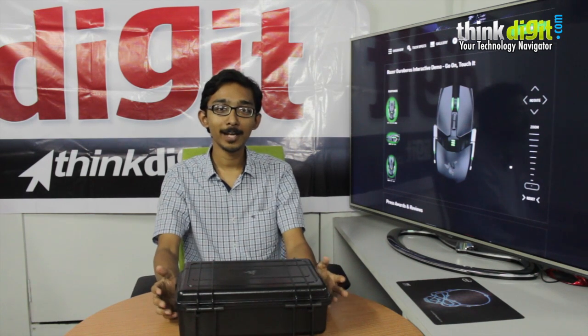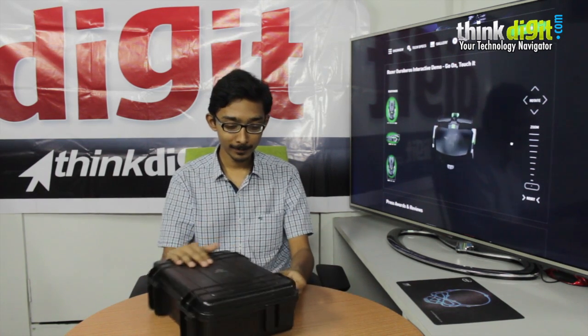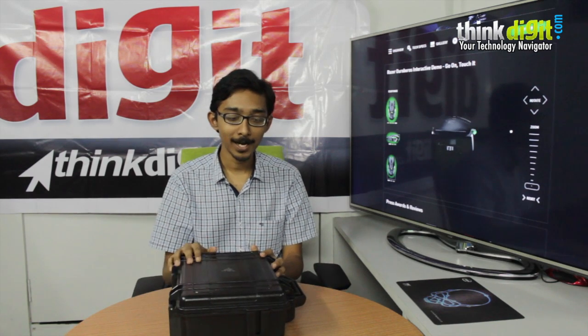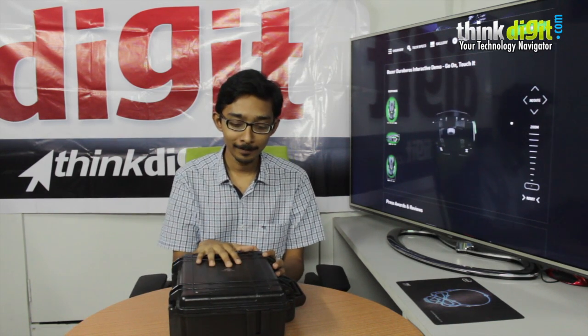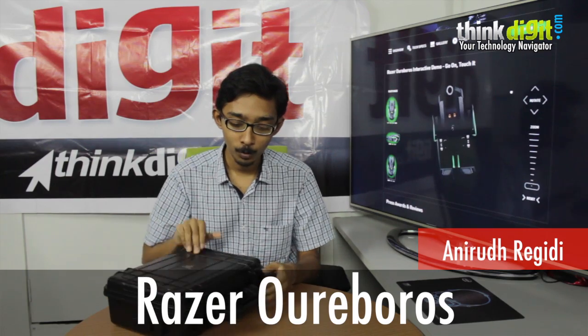Hi, this is Anirudh from TeamDigit and today we have a very interesting product with us. What you see is a very sturdy package and this package holds possibly my favourite mouse ever. And this is the Razer Ouroboros. So let's just open it up and show you what's inside.